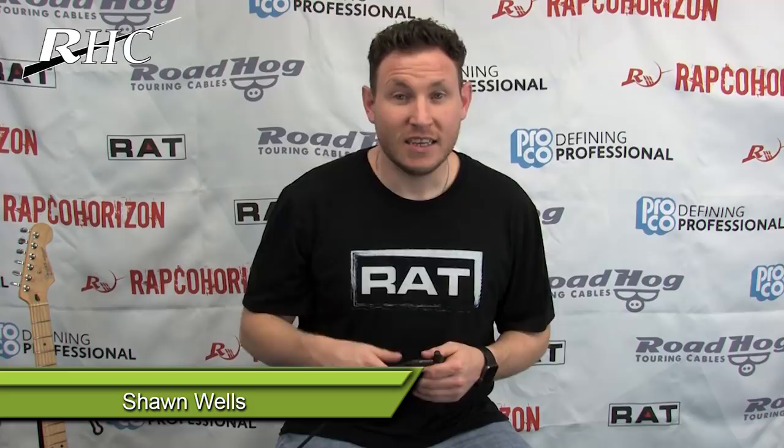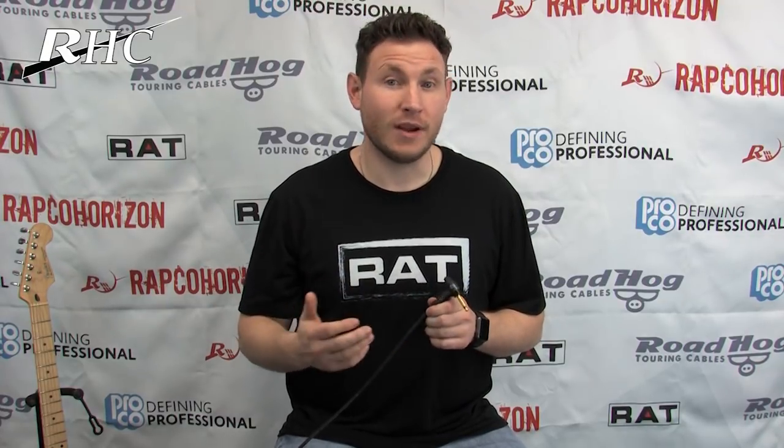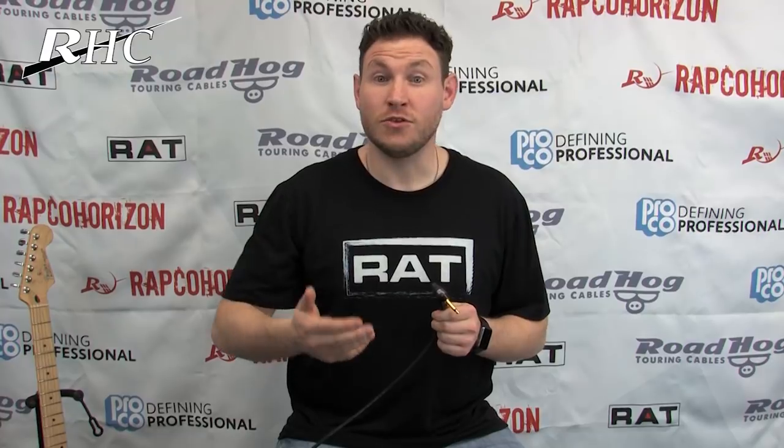Hi, I'm Sean with RHC, and today I want to show you the newest addition to the Rat FX line. This is the Rat Tail. We've taken the clipping circuitry from the Proko Vintage Rat and condensed it down to fit inside the small, convenient quarter-inch plug.